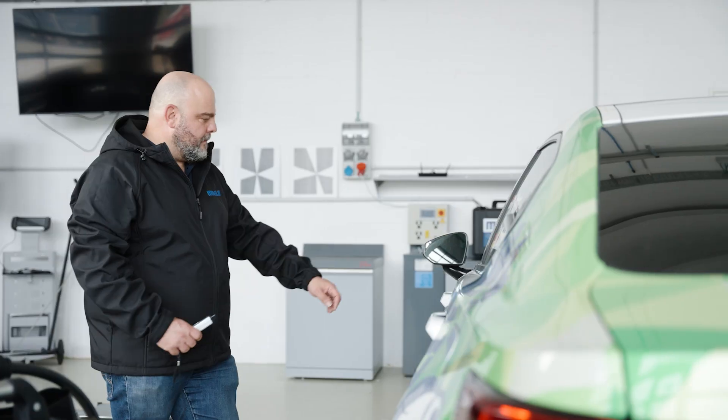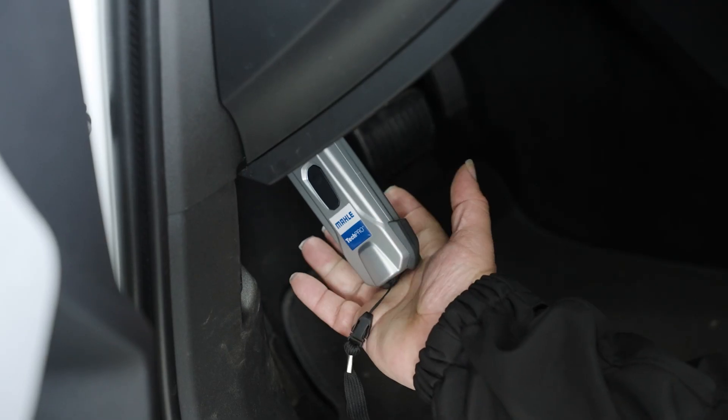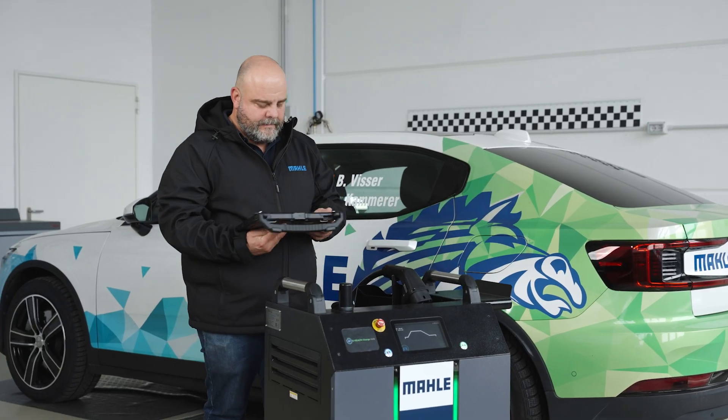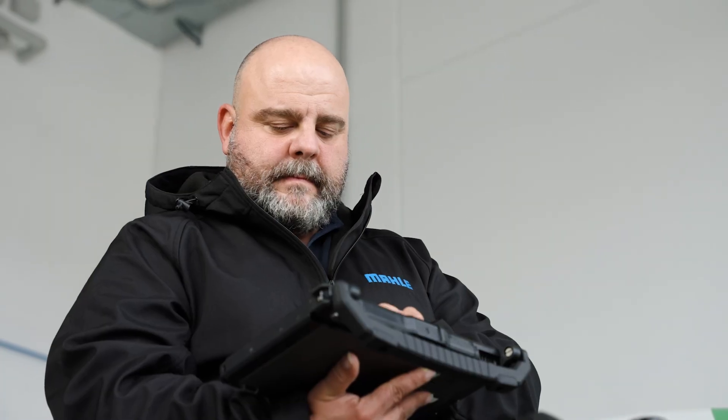What we are doing now is checking your batteries and understanding the status. We are going through it step by step. Step one is connecting the OBD reader, the TechPro2, to the car. Step two is understanding the data from the cars by inserting the VIN number, the plate number, the capacities, and the condition of the cars up to now.